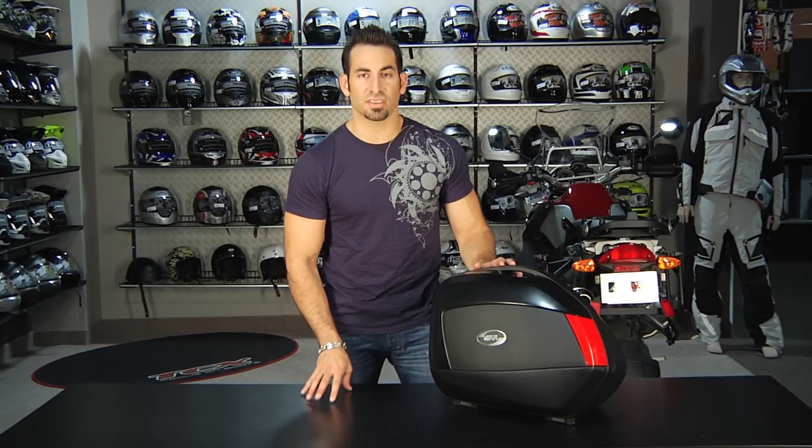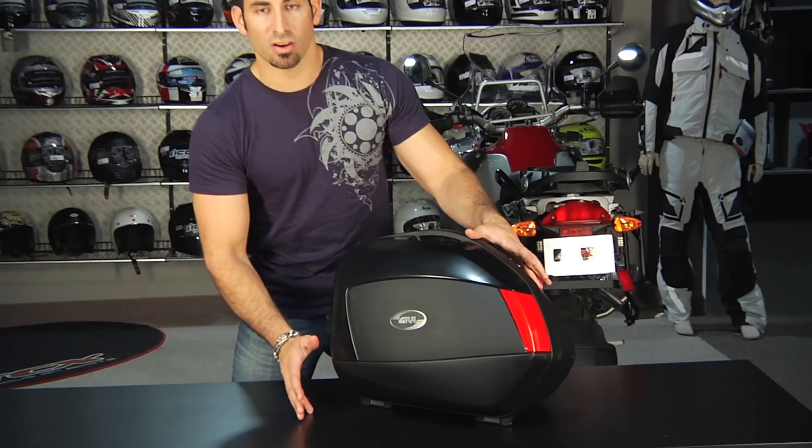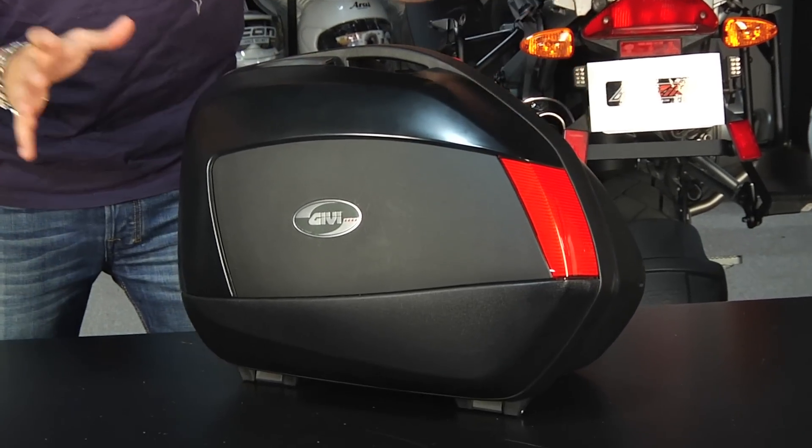What you're looking at here, you'll notice that they have a different style from GV. These are one of their newer model cases, so they're going to be a little bit more aerodynamic, a little bit more streamlined, less adventurey, but they really have a nice, svelte look to them.